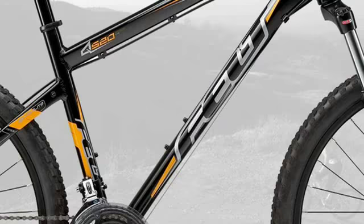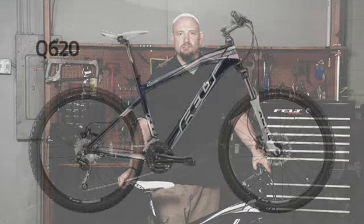Again this year, for the same price point, the Q620 features hydraulic disc brakes and a new fork from Suntour, which is very close in performance to the RockShox Tora, but obviously at a far cheaper price point.